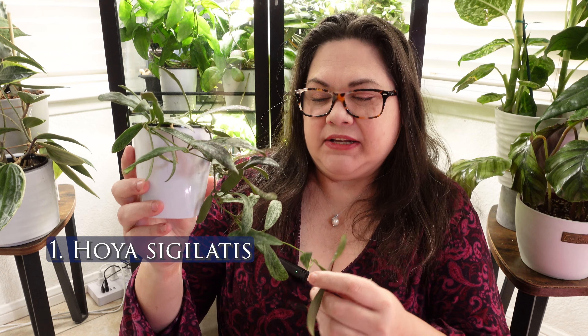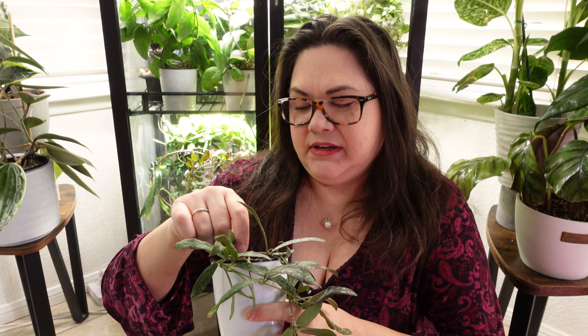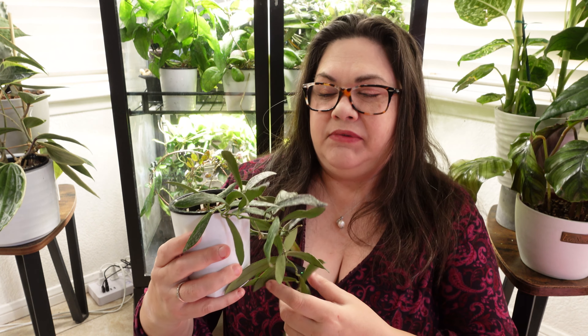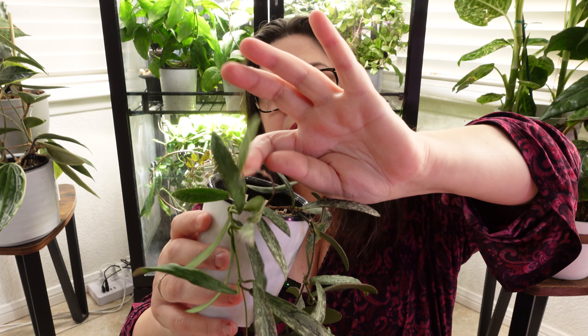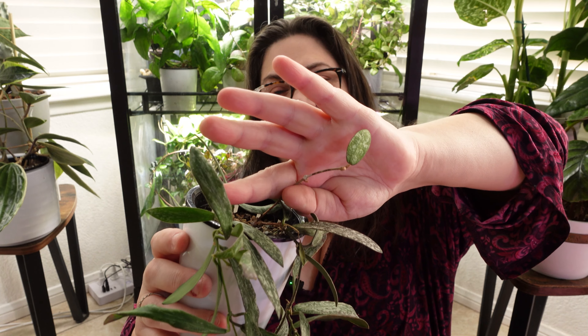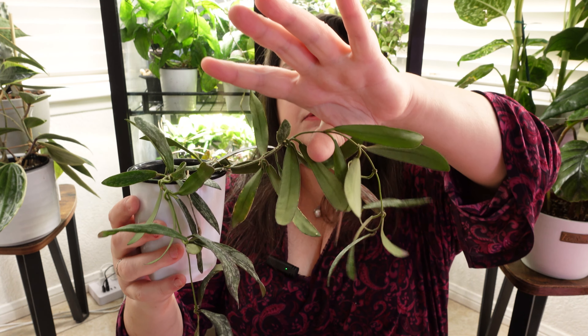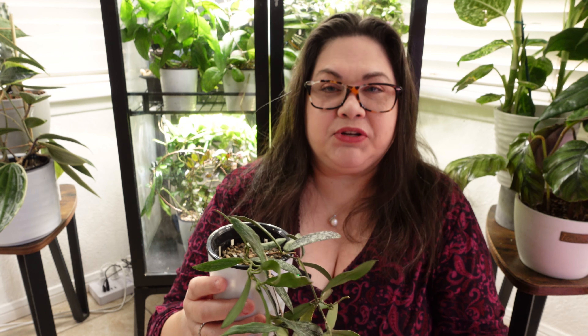The first plant in my hall of shame for the month of November is this sigillatus. You wouldn't think it to look at it, but it really is. I've had this sigillatus for a very long time, and it's really done not much. It's got an original stem here that's just grown one leaf and nothing else. It grew this other stem which seems to be its most productive one, but it tends to die off. It grows a little, then it dies off, then it grows a little and dies off again.